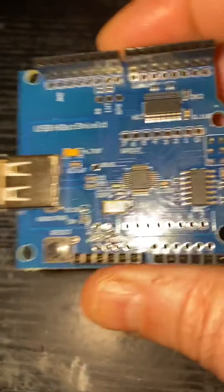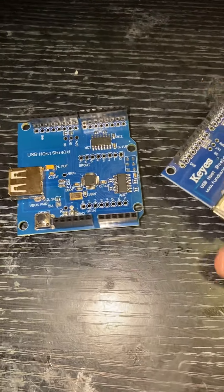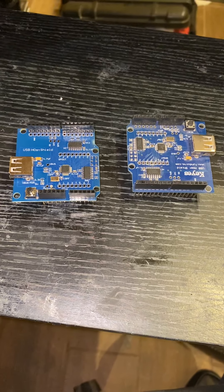You can always check them with a continuity checker. Those are the big gotchas and watch-outs for the Padawan 360s when you're building them, if you're using USB hosts.